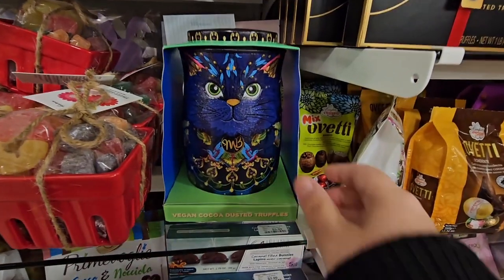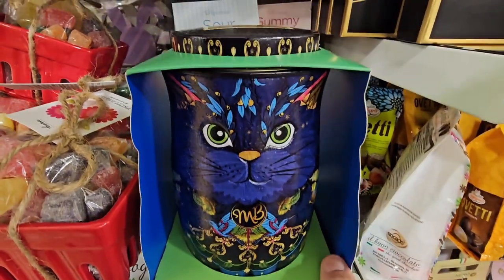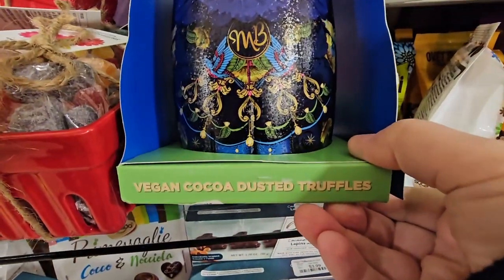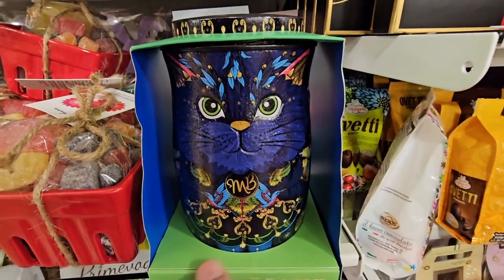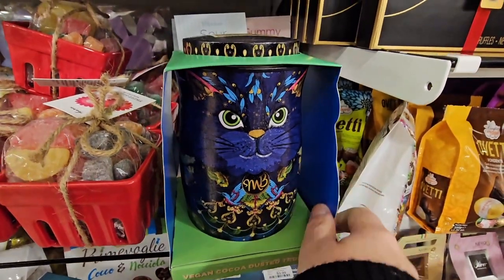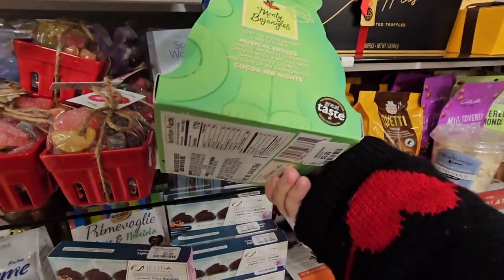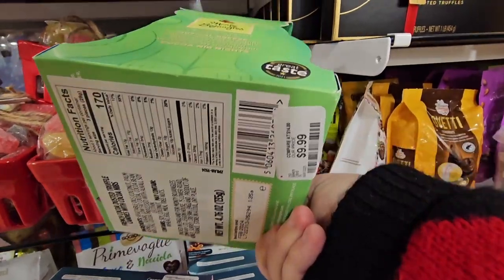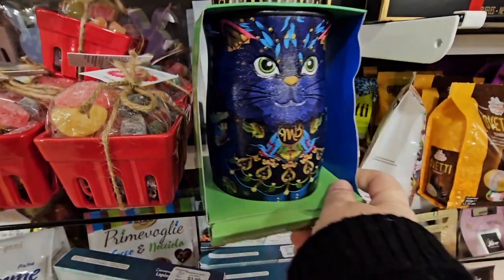And what is this? This is so gorgeous — Vegan Cocoa Dusted Truffles. I love the canister; it's a metal canister. This kitty is just pretty — I love the artwork of this. $10. That is really unique.